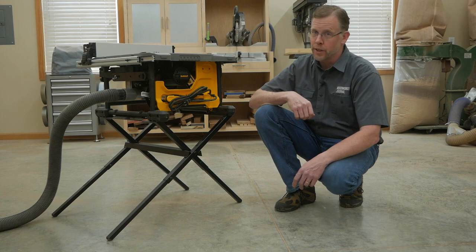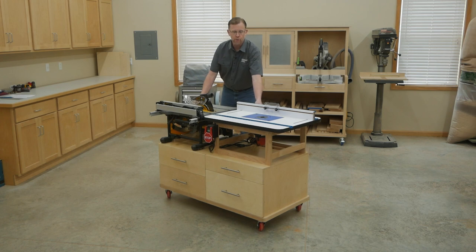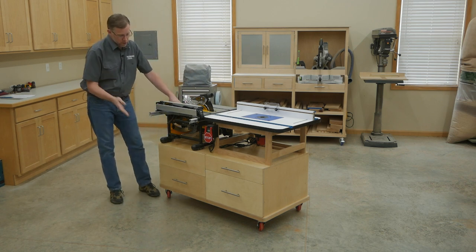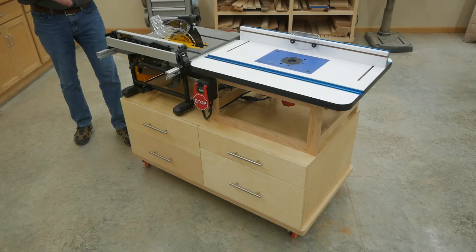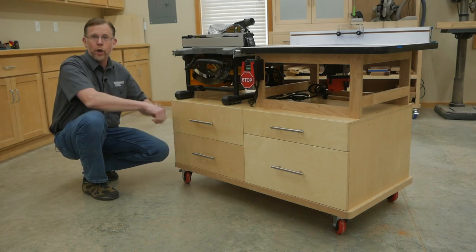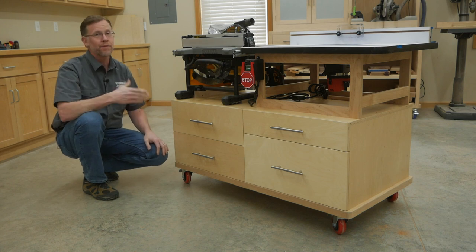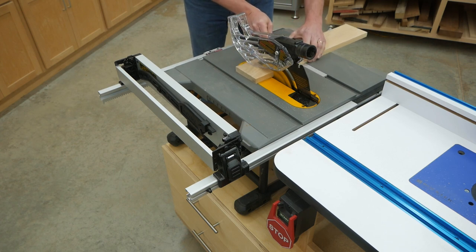Especially if you work in a really small shop. In the June 2021 issue of Woodworkers Journal, I've designed this bench top tool cart. It'll help your job site table saw work even better while it provides four drawers of useful storage space and a full-size router table, all in one compact footprint. The heart of the project is this long, low cabinet. The saw is attached to it, and that adds a huge amount of stability when you're cutting heavy or large work pieces. And it raises the saw table to a comfortable and relatively standard 36-inch working height.